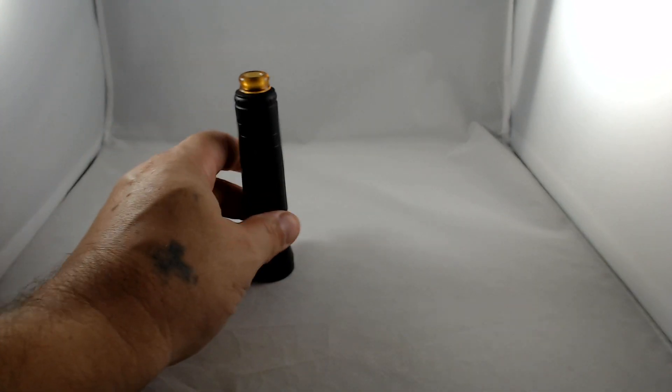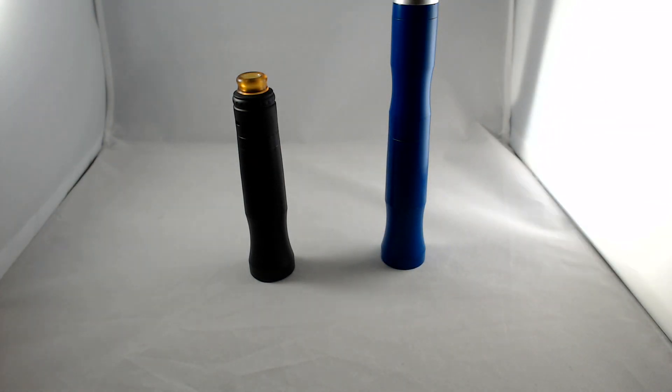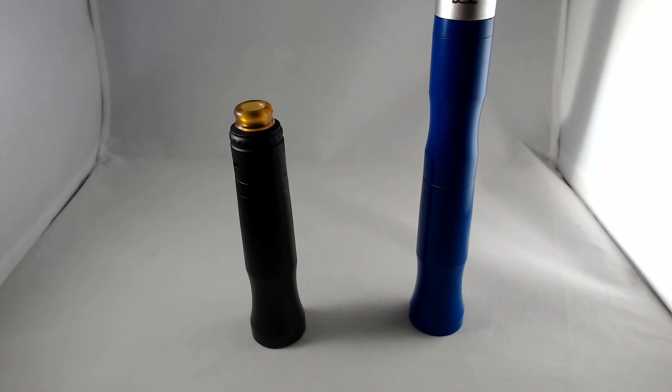Let's put that one away and take a look at the single tube mod first. The lighting is disturbingly bad, but we will make it work. Let me rearrange things — I think we've got enough light now for our purposes.